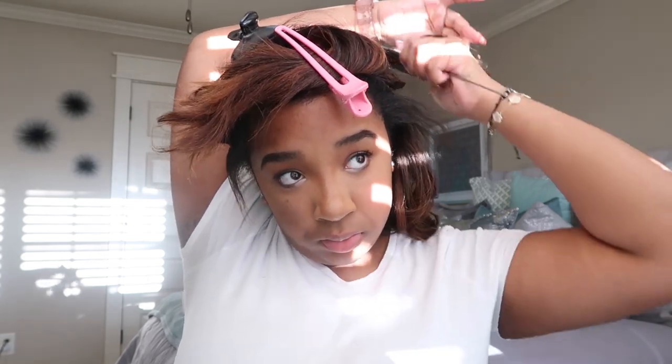Okay y'all, so while I'm doing the rest of my hair, I'm going to speed it up and mute it because someone came to my room and I was talking. So just sit back and enjoy the rest of the video of me curling my hair.